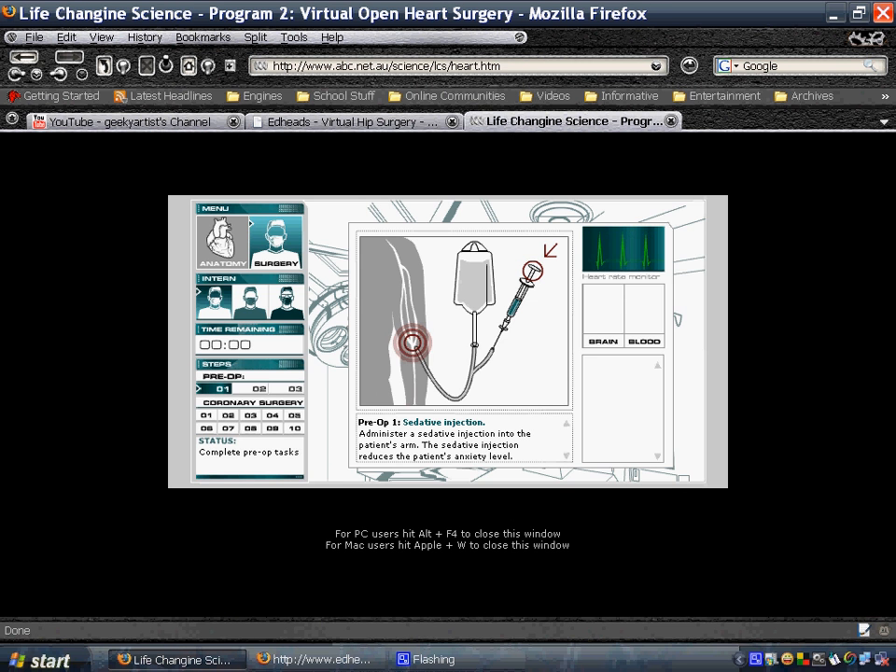Now I'm going to show you another website. It also allows users to perform another surgery, and this time it's a heart surgery. I'm just going to briefly show you.